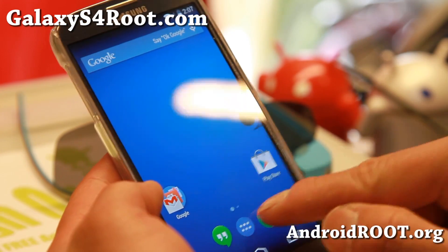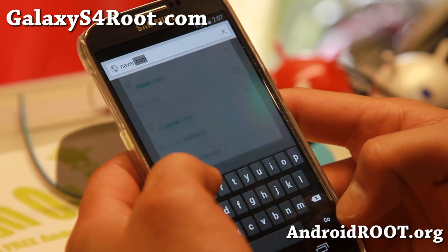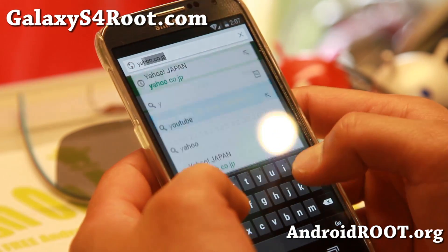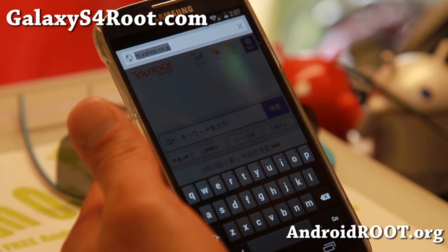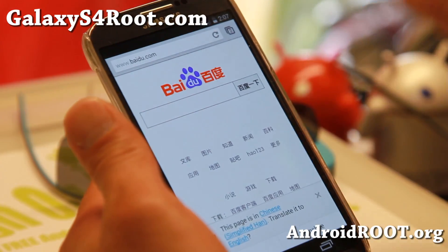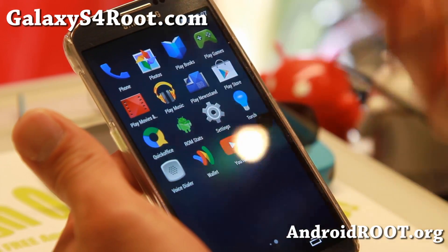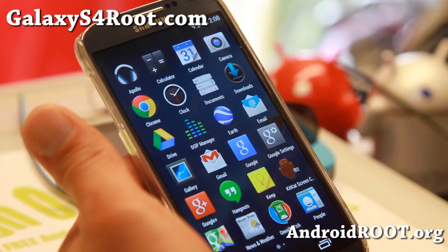One thing that's not good about this ROM — I hate to say it, but Korean font doesn't work, and I go to Korean sites all the time. But Japanese sites work, and all other fonts work — just Korean doesn't. I know not all of you read Korean, but some of you do. Chinese works, so Chinese users don't have to worry. But I hope they fix this issue, because it's been a problem with Liquid Smooth for the last whole year. Their ROM just doesn't support Korean.